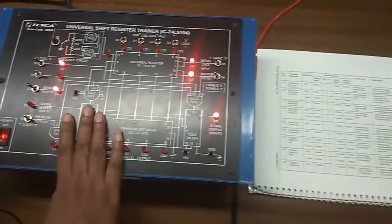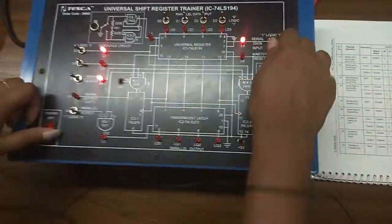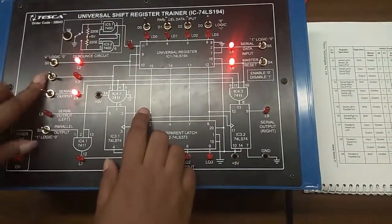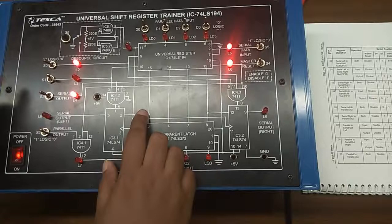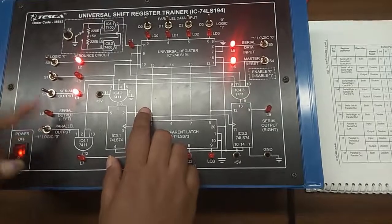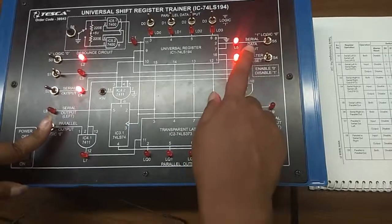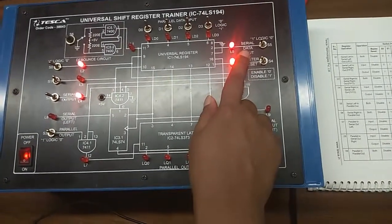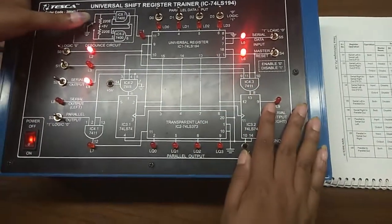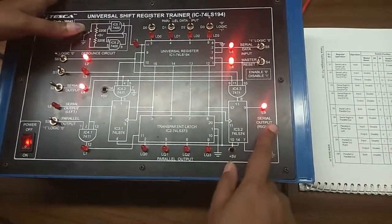For the third one, that is serial right in, serial right out: first reset the master switch and then disable it. Put S0 at 1 position, S1 at 0 position, S2 will be enabled, and S3 — that is parallel output — will be disabled. Give the serial data input here and we will see the output. Here we can see the output.